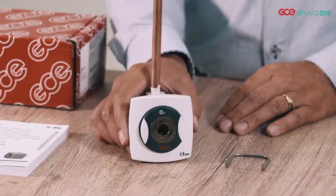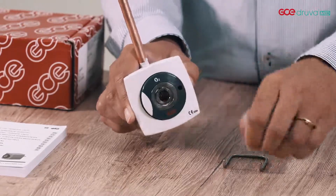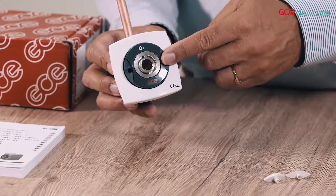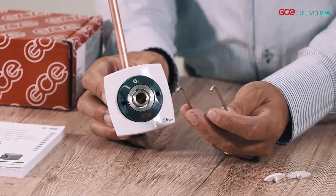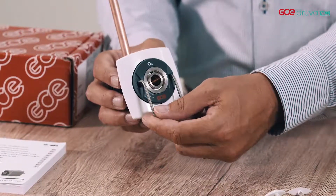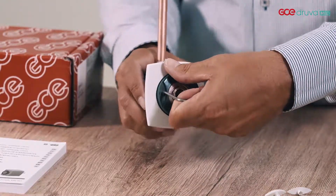Now I will show you how to disassemble the unit in case of repair or maintenance. First, remove the gas specific buttons. To remove the button you need a special tool, which even prevents patients or children from removing the button by hand. You will need the tool — put it into the two holes and pull.